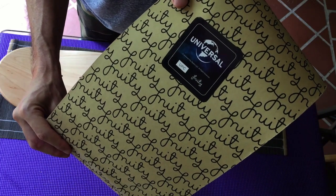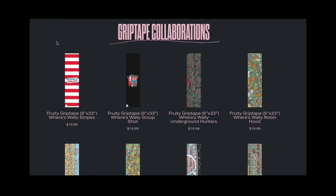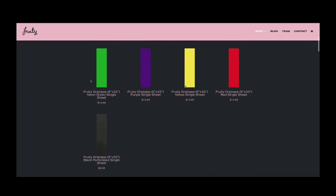Fruity Grip has done a bunch of collaborations with Universal Studios. One of their collaborations is a Jaws grip tape. You can find a whole bunch of other grip tapes on their website — just a whole bunch of cool designs to look through.